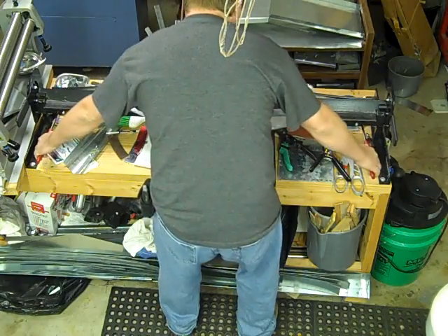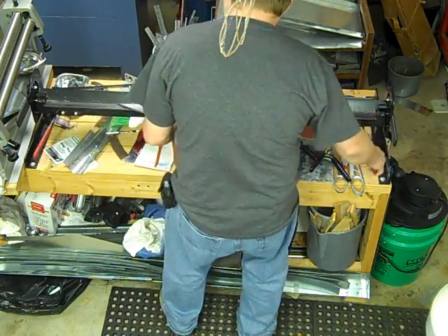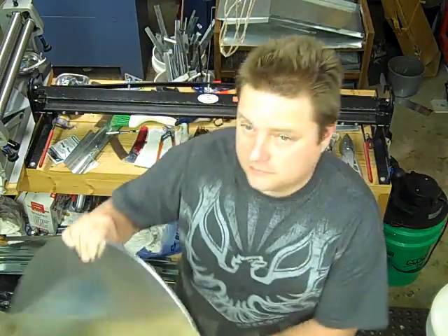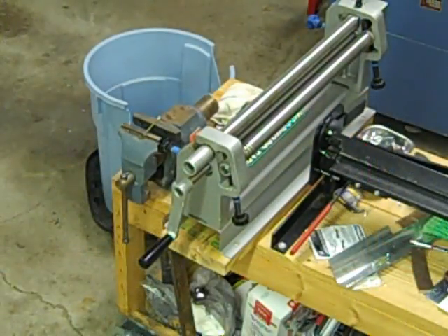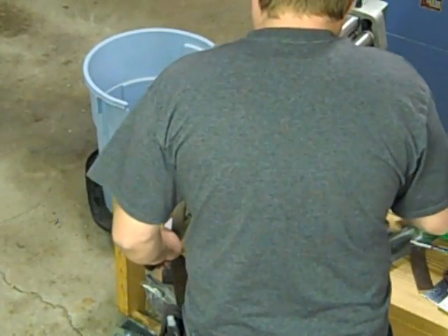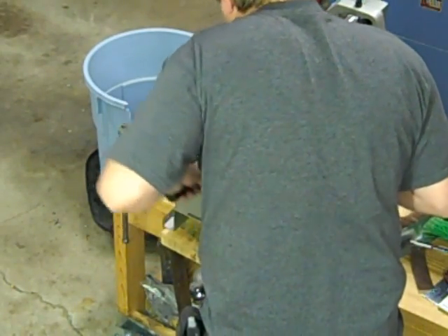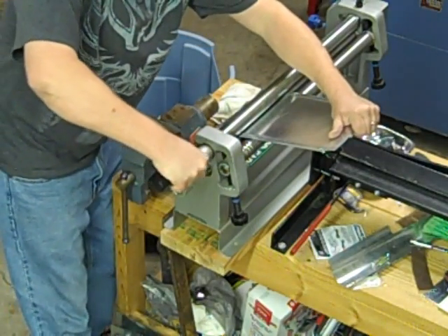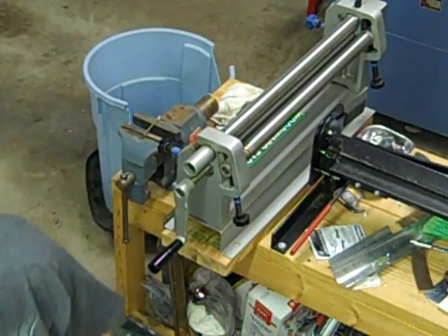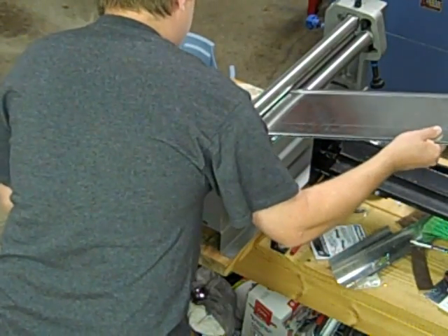I'm cross-breaking it now because it's a turner and I don't want it to pop in. Now I'm going to form rails here. This is the inside. I just start off and I tighten the slip rail down more and more as I go. This will just be an outside rail, of course.